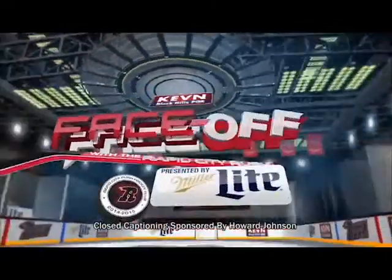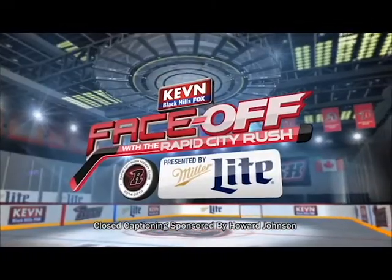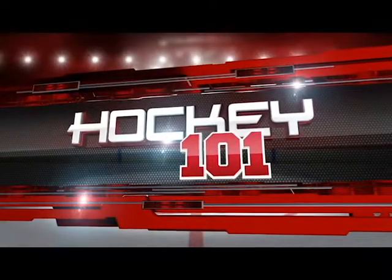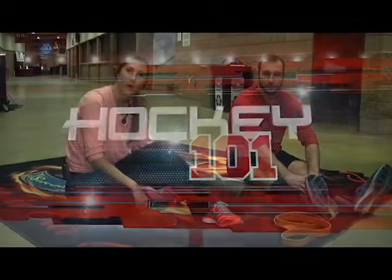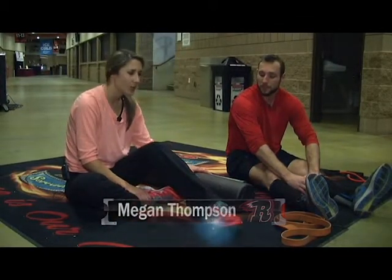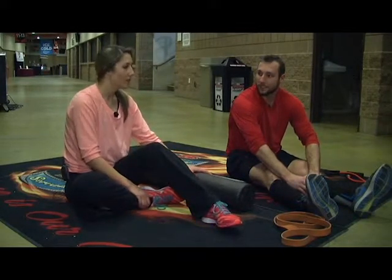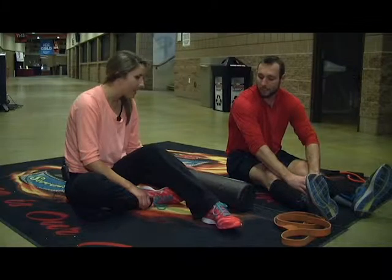It's time to drop the puck and face off with a Rapid City Rush, presented by Miller Lite. Welcome to this week's Hockey 101, where we are off ice. One of the things that these guys do to keep their bodies right before games and practices is rolling as well as stretching. Here to go over it with us is Scott Brannon. Talk to me about rolling — what is it and why do you do it?